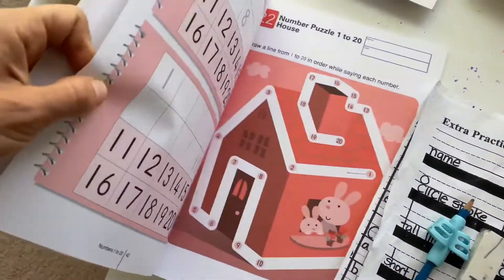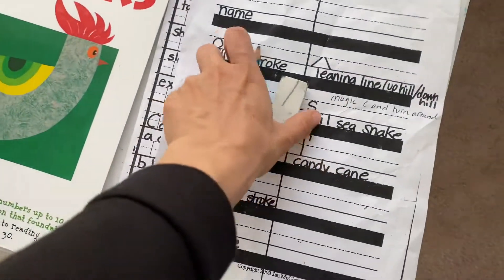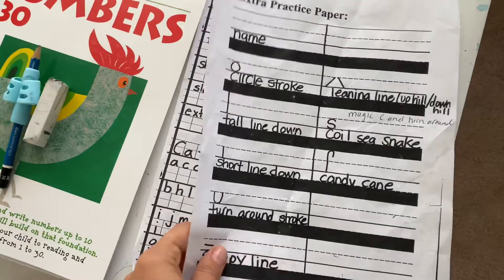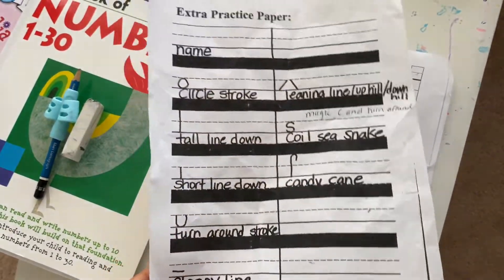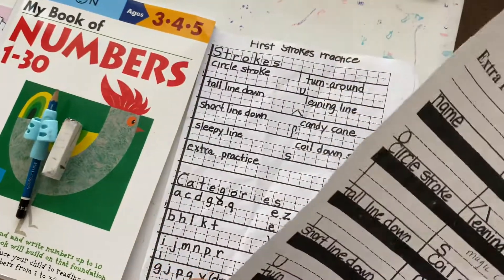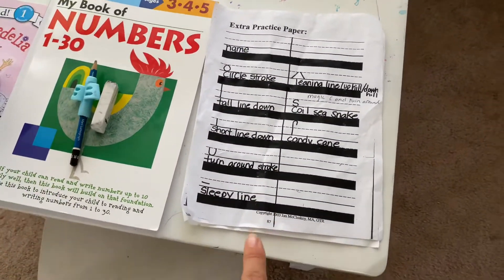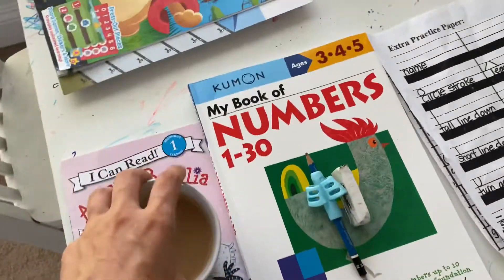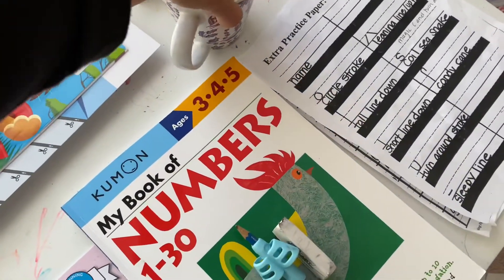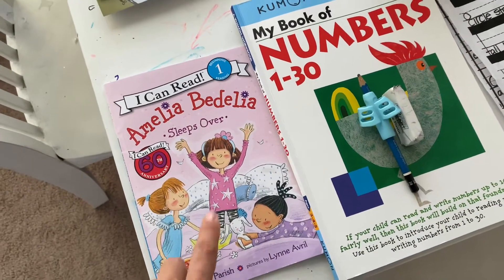I'll walk you through the Human method a bit while we're doing that. I also wanted to share how you can give your child auditory cues on how to write certain letters — I'll do a sit-down segment on that. We'll also be doing Amelia Bedelia for reading comprehension and asking questions.